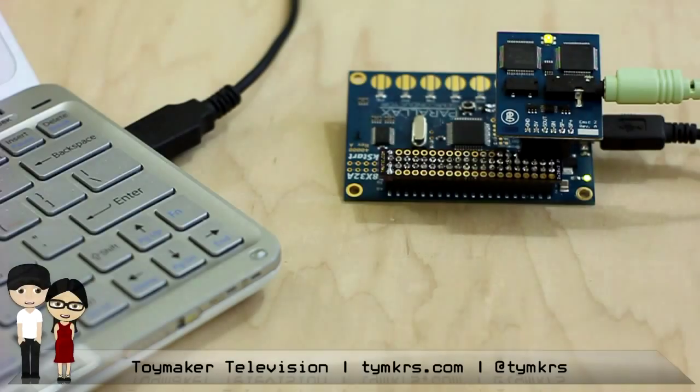Part 1, Serial Sampler. Hey guys, hello. Hello, Dave. So this is Emic 2, Parallax's newest product, made in conjunction with Grand Ideas Studios — Dr. Joe Grand. And it is their simple text-to-speech module.